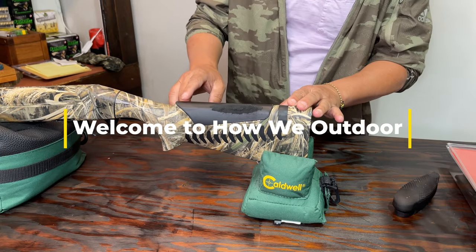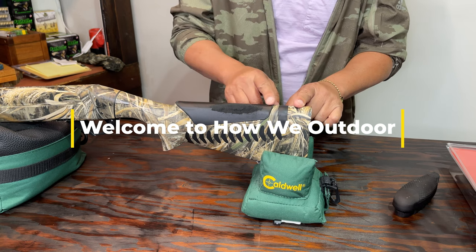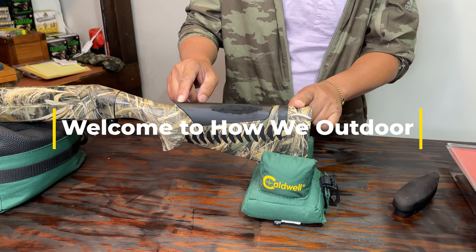Hello and welcome to How We Outdoor. Today I'm going to show you how I replace the standard comb here for my Super Black Eagle 3.